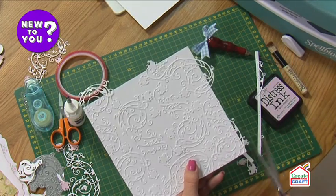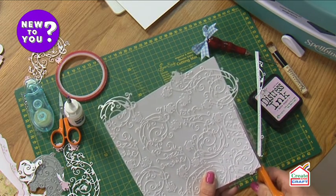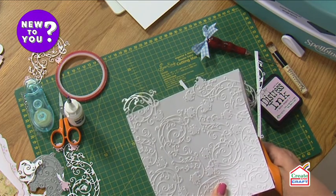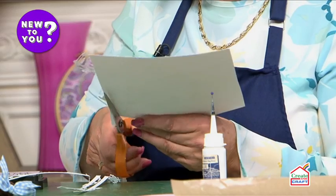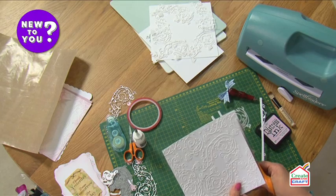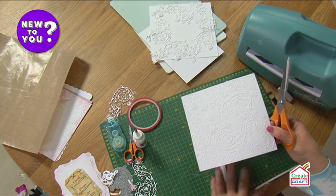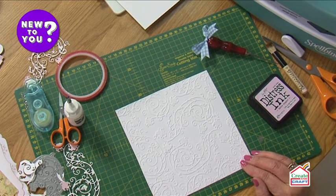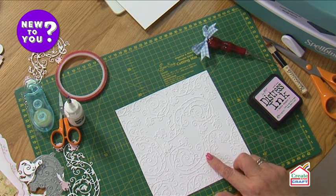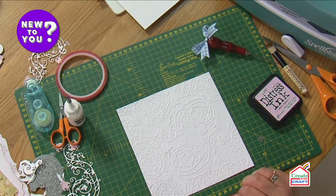All we're going to do is cut about a quarter of an inch off the edge, and that brings my background card down to a seven inch square, which is absolutely perfect. The other thing it does is neaten all the edges — not only the background card but all the edges of the flourishes too. You don't need to worry about trimming those separately. There we go with the last edge — even though there are two layers of card, it's very easy to cut through. Doesn't that background look amazing?